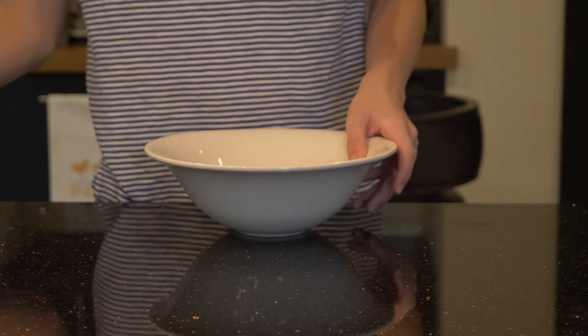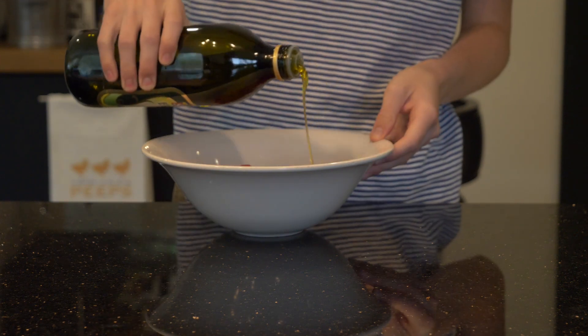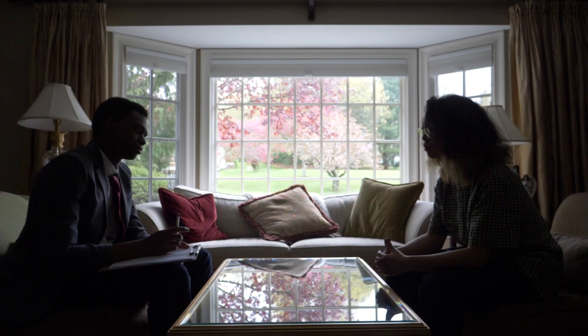First, take your tomatoes and place them into a large bowl. Add black pepper, salt, and olive oil. Then mix to allow everybody to get to know each other.